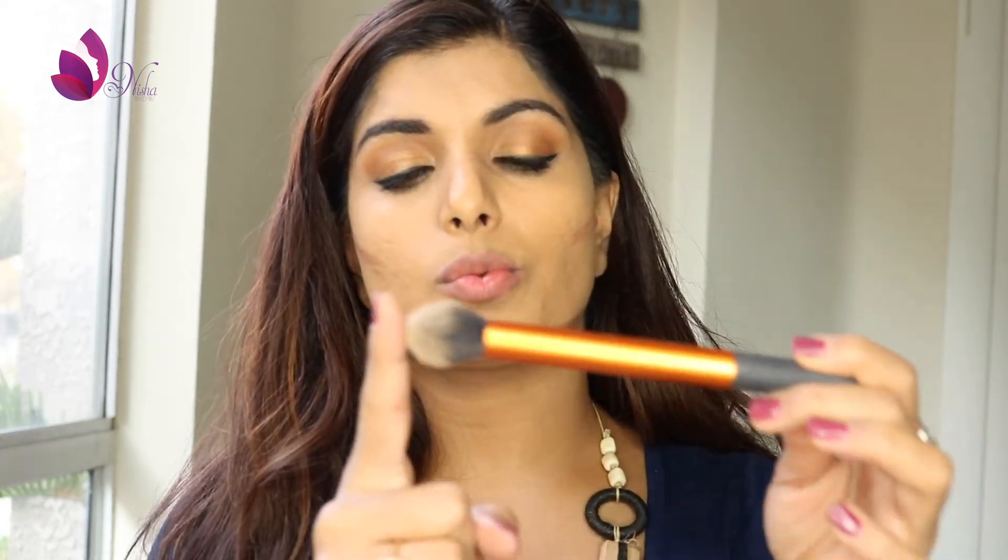I'm going to take this brush from Real Techniques to blend in my contour. This is a really good contour brush because it's really stiff. You always want to use a brush that is stiff, because when you blend it, it'll stay in one spot as opposed to getting messed up everywhere — you do not want your contour to blend all over, that's a nightmare. So I'm blending out my contour. What I like to do is blend upward and flick it up towards the hairline. You never want to go downward, because that's going to blend right in and look really bad. Just go straight and then upward — that's the way to blend your contour.